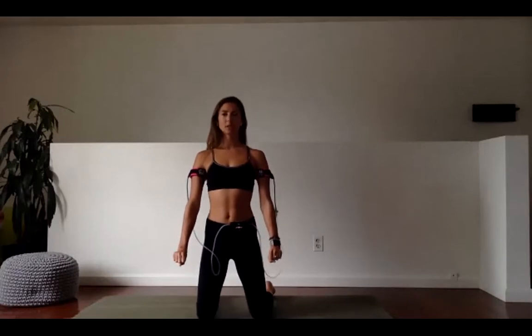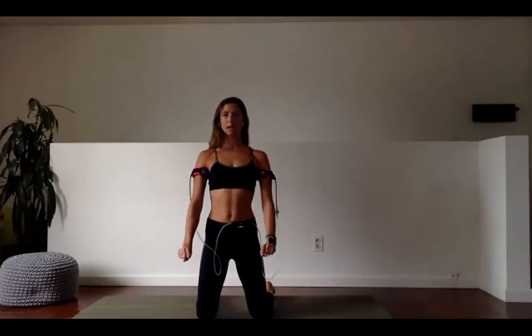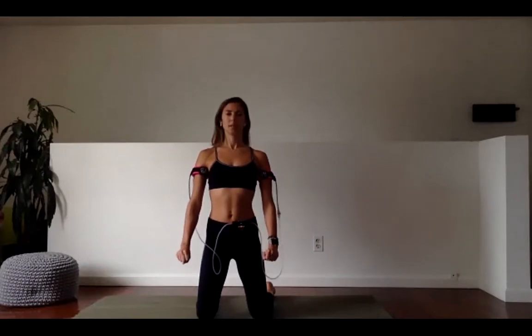40 seconds. Little wrist curls. Very small — up half an inch, down half an inch. I really want to keep this muscle contracted the entire time. At no point do I let it release. I'm shortening the form to build up strength. Smaller movements get tiring really quickly. That's what we want.